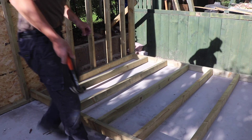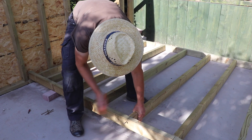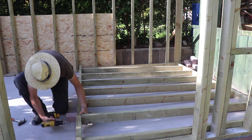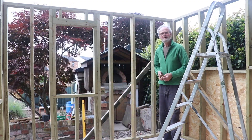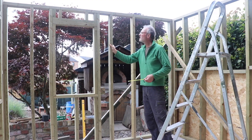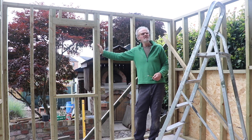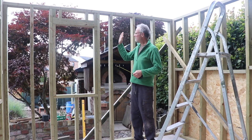Having got the front and rear walls done I then made the side walls using the space between the front and rear frames. Here I'm just finishing off by knocking in the five-inch nails and screws. That completes the framing — I did three walls over the weekend and finished the last one today. I'm now in the process of bolting it into place with coach screws. It's gone pretty well and everything's plumb.